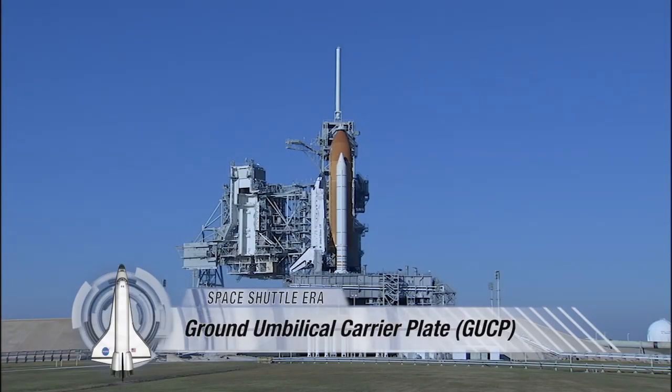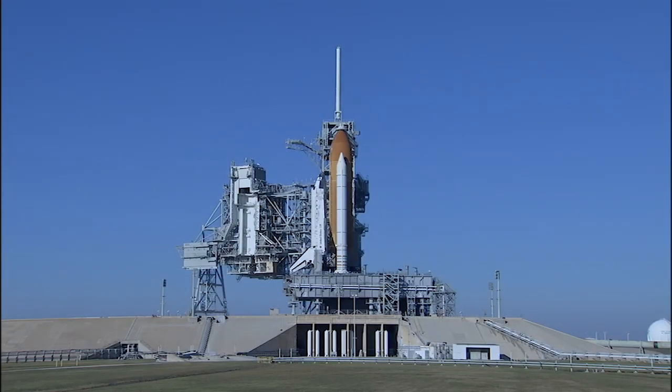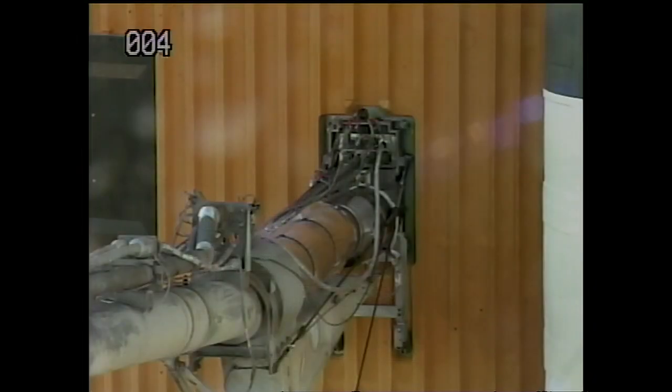A space shuttle ready to launch has numerous connections to the launch pad that require careful attention to assure a safe liftoff. The ground umbilical carrier plate, called the GUP, is one of those connections.